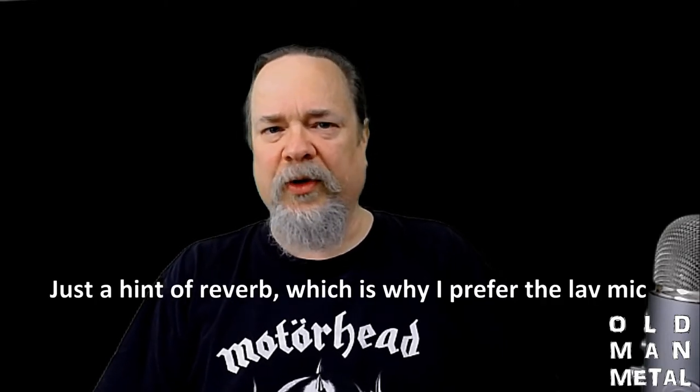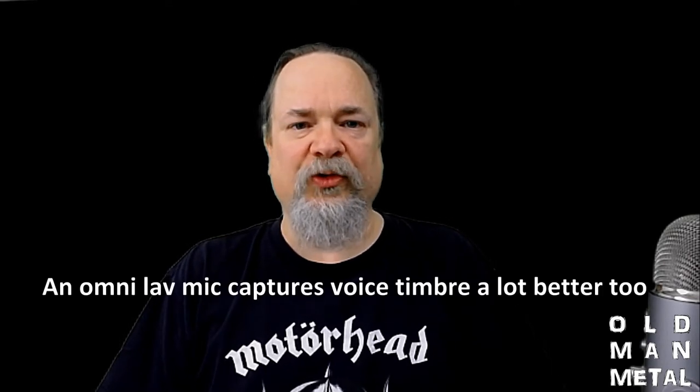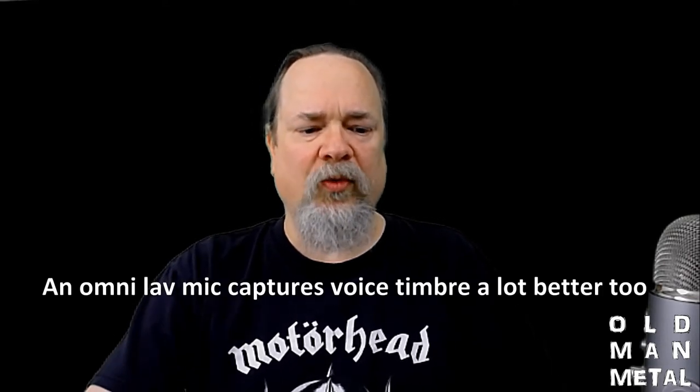The video looks like what it looks like — it is what it is. But at least I've got the chroma key working, and that lets me play around with the backgrounds. I can do the old school stuff if I want to, and I can do the new school stuff, which is the new background that I've used a bit.